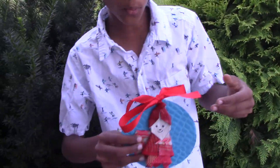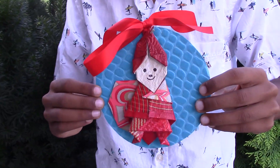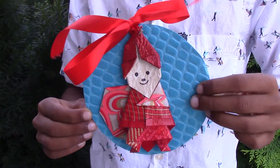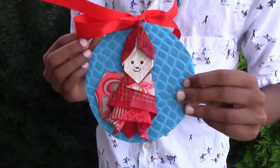I have a solution. I have these really cool little ornaments. They're made from origami, and it's really easy to make, and it looks fantastic.